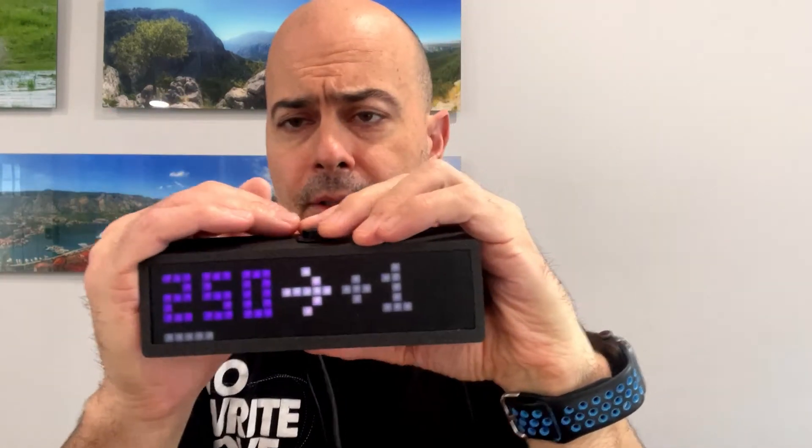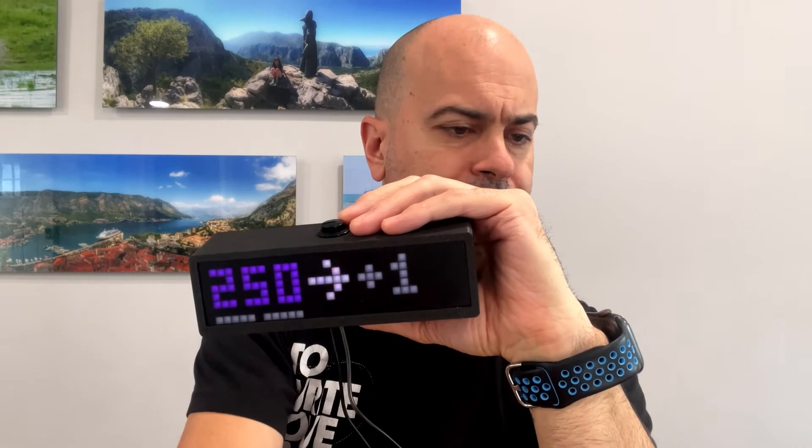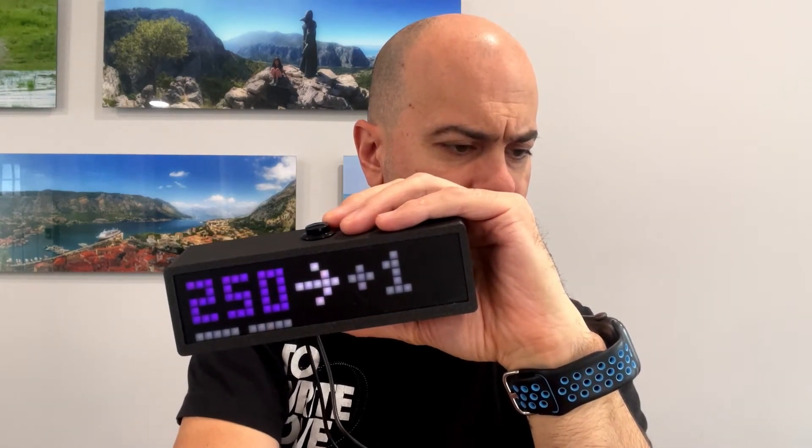Now I'm going to go ahead and turn on the audio alerts. I have it set to the random tone generation. We also have standard, which is just more like an alarm clock — beep, beep, beep. The random helps your brain not get used to the same sound every time the alarm goes off, so every time it goes off it makes a different random tone on the fly. The purpose is that your brain doesn't drown it out as a sound it's always used to hearing. I'm also going to set it to high volume — there's low, medium, and high.